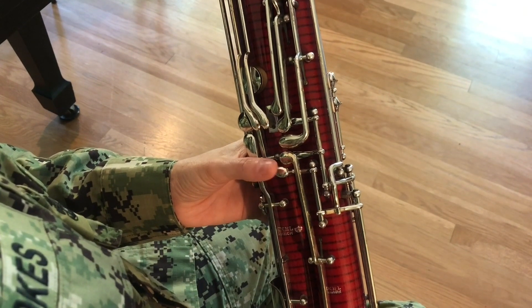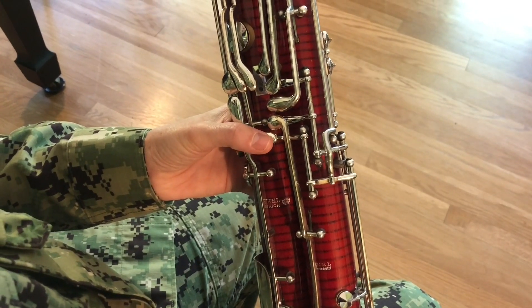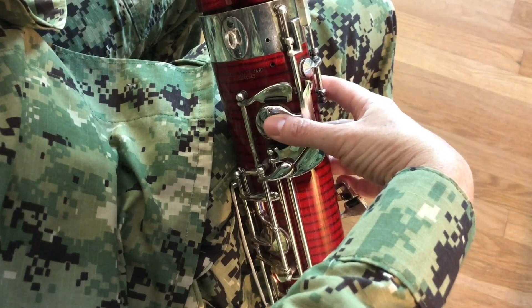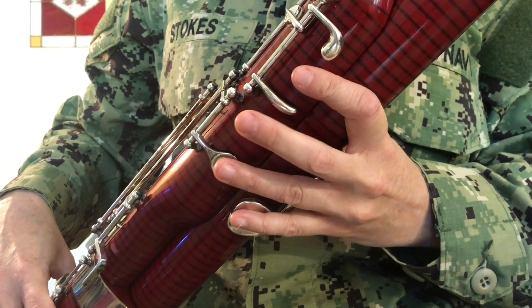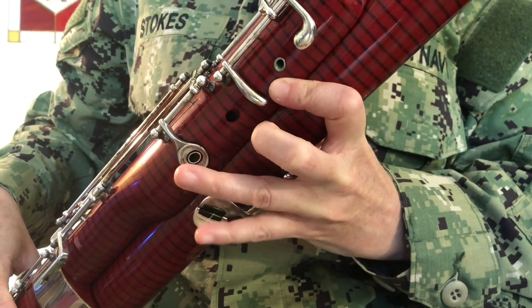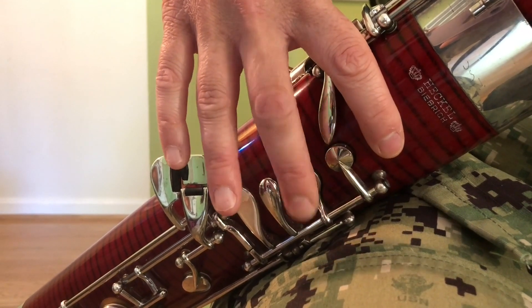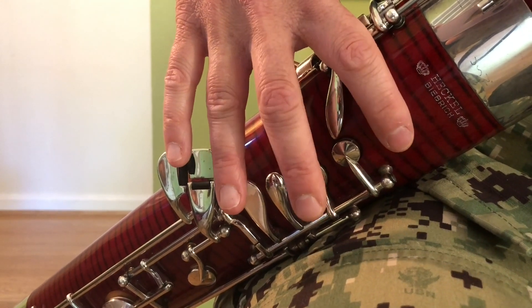Line your left thumb up with the bottom key on the wing joint — this is called the whisper key. Line your right thumb up with what we call the pancake key. Line your left pointer, middle, and ring fingers up with the corresponding holes on the wing joint. Your bassoon may have a key for your ring finger instead of a hole. Line your right pointer, middle, and ring fingers up with the corresponding holes and keys on the boot joint.